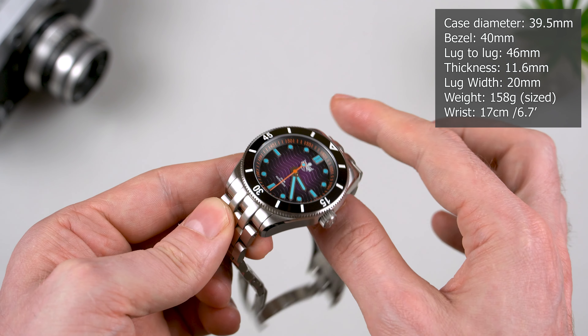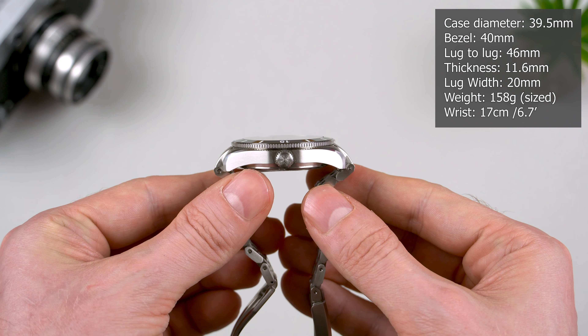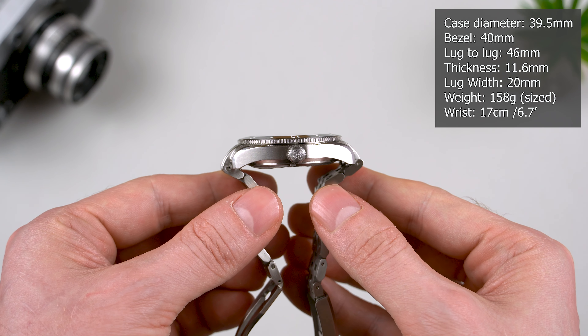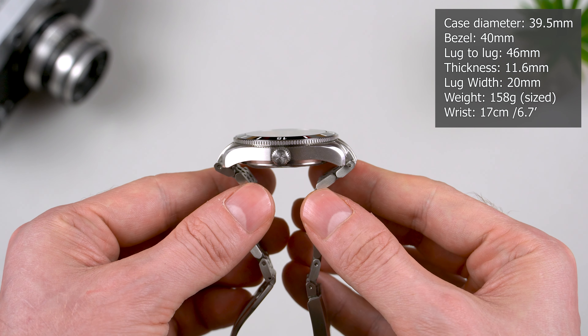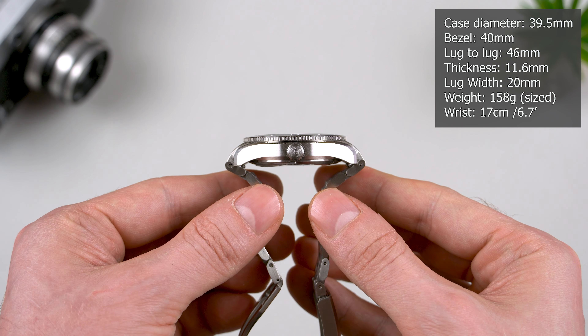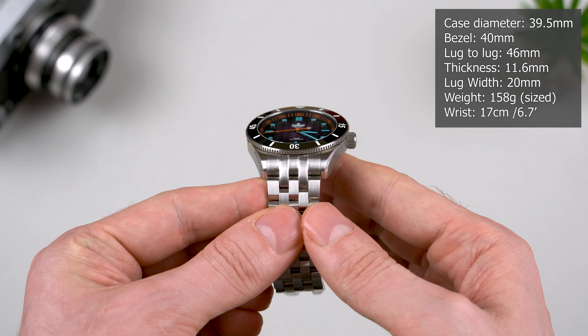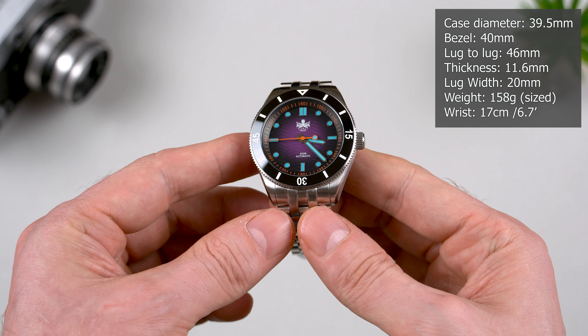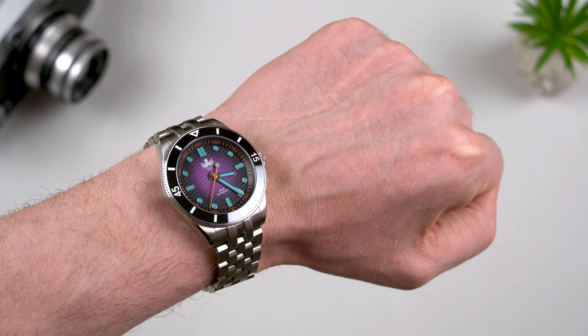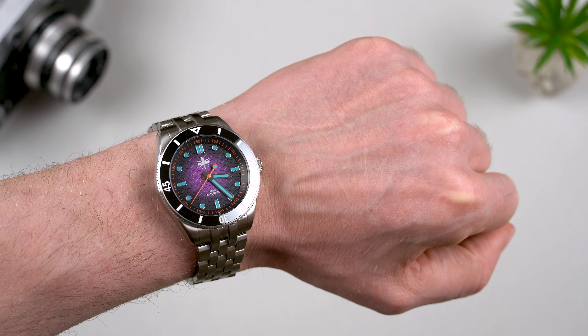The lug-to-lug is 46mm. However, due to the Miyota movement, this one is a bit thinner and comes at 11.6mm, while the GMT model is 12.7mm. Then we've got the lug width, which is 20mm. On my 17cm, or 6.7-inch wrist, this Phoibos looks fantastic in my opinion.